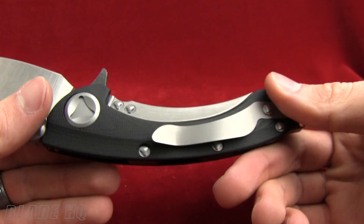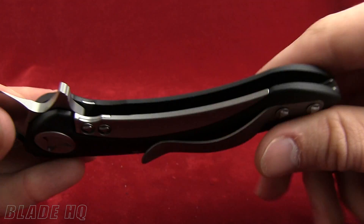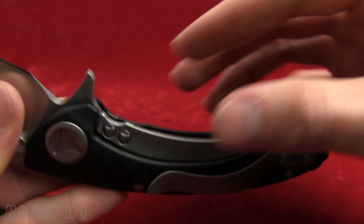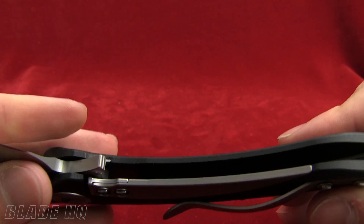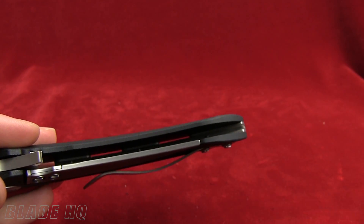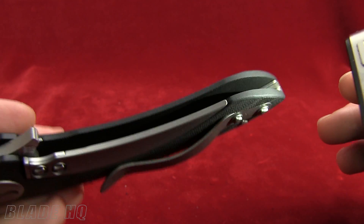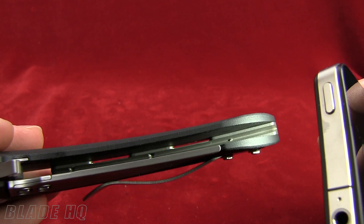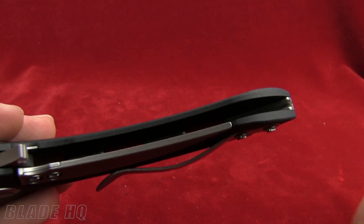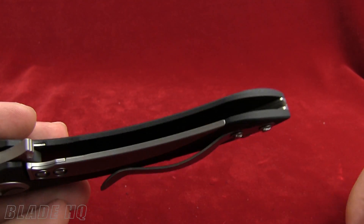This is called a sub lock tab, so it's not a liner lock or a frame lock. They've got this tab and it's not built into the G10 — it's a titanium lock. The sub lock tab comes up and, if you look closely, you can see those two screw holes — it actually hooks into the pocket clip on the other side. So it's going to be super solid, and it's also held together with that titanium back strap on the lock. Very cool feature.